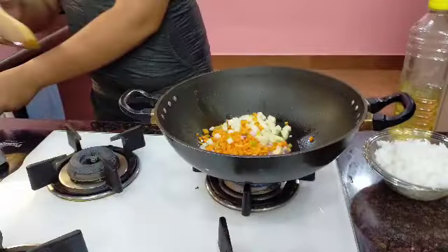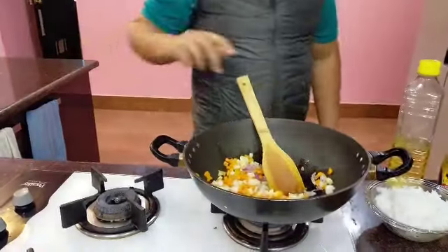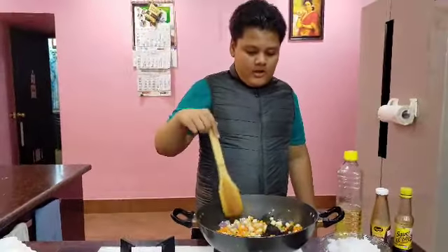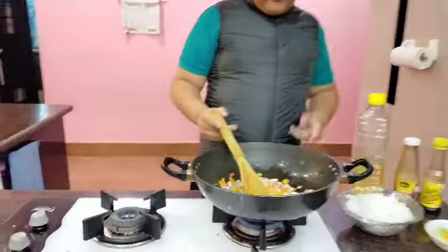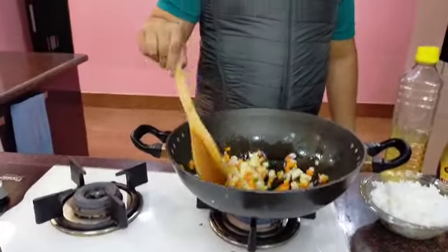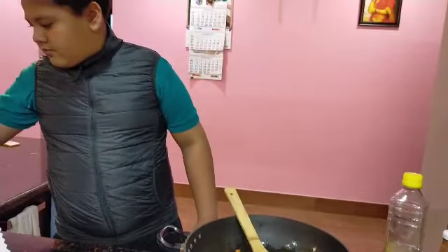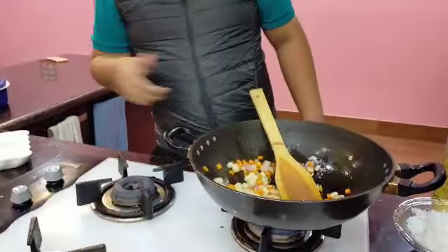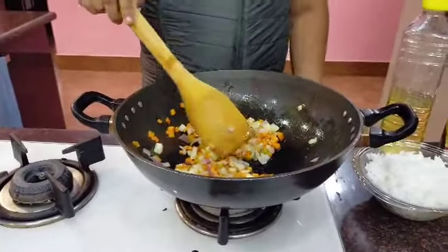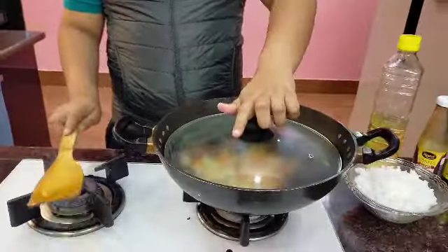So you're putting the onions and the veggies all together. You're putting the flame on low. So after it is golden brown, you take it out and pour some more oil and then fry the sausages. I guess you need to put some salt there? Yes. Salt according to taste. We'll just put the lid on top for some time and let it rest.